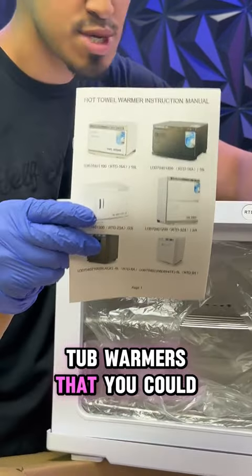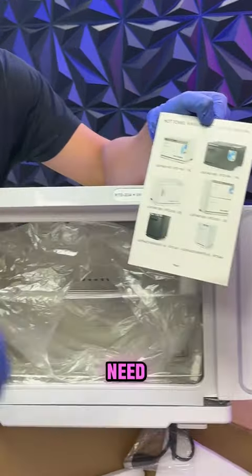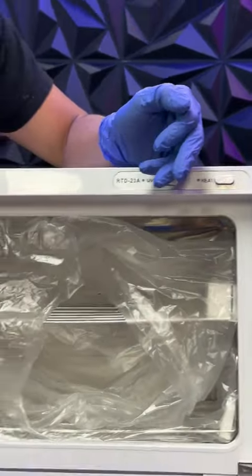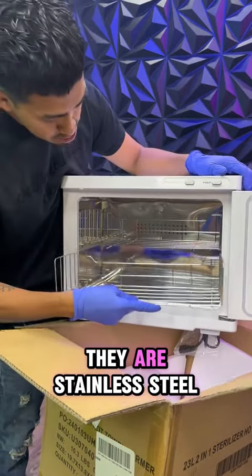There are multiple hot towel warmers you could get depending on what size you need — there are bigger options and smaller options. These trays, guys, they are stainless steel.